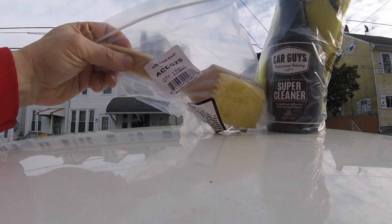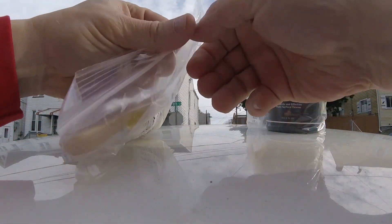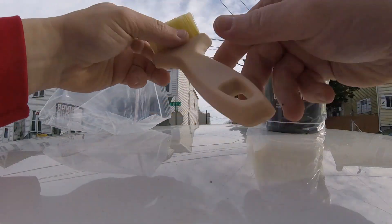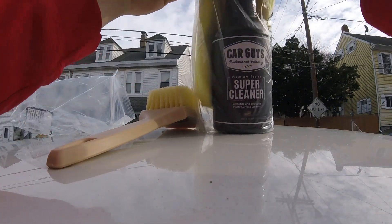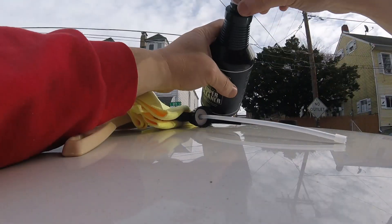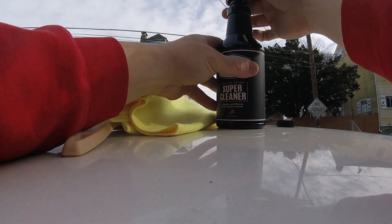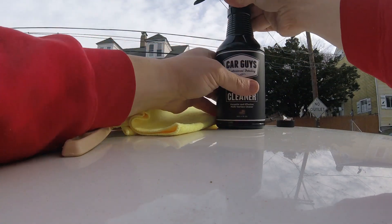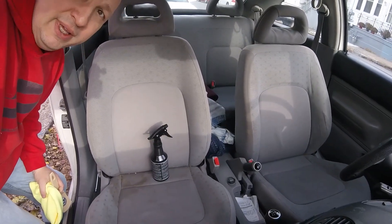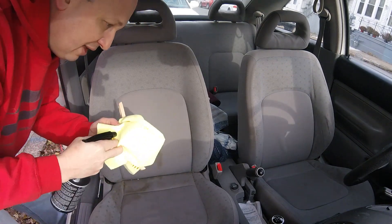There is a nifty carpet brush and that's going to be linked down in the description below, so if you're interested you can find it there. The process is pretty simple — we're going to spray the seat, let it soak just a little bit, scrub it in, and then get it off with the towel. So we're going to see how this works.